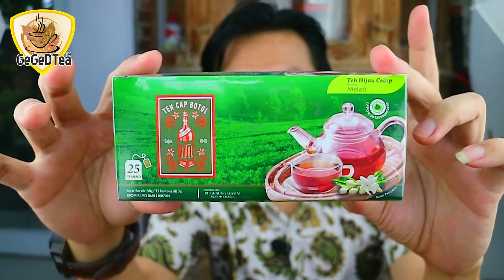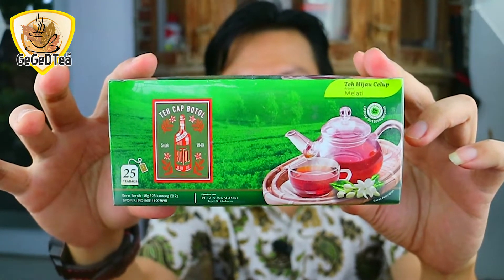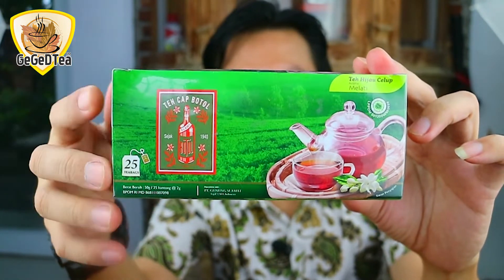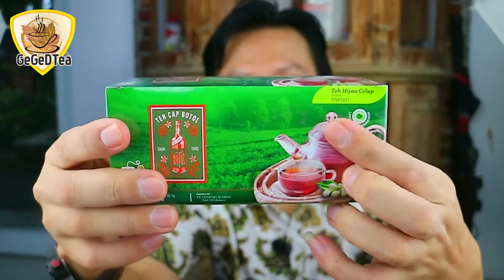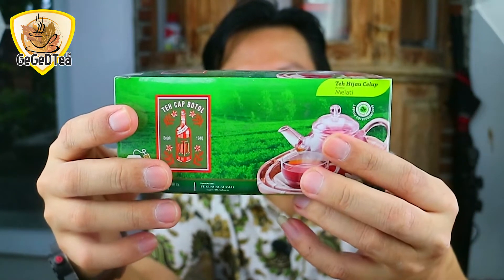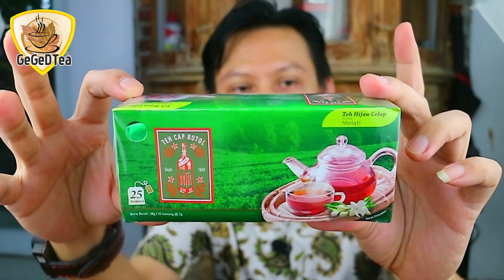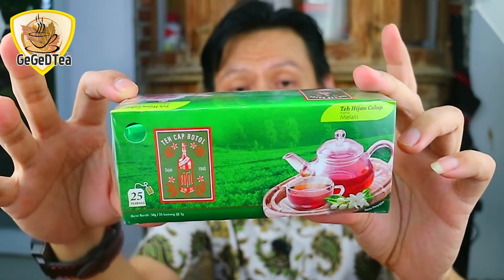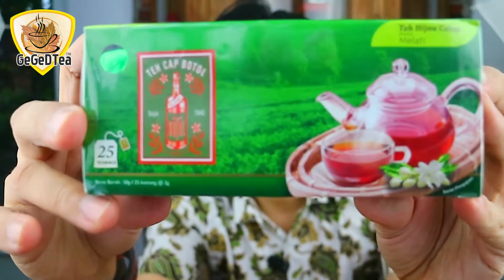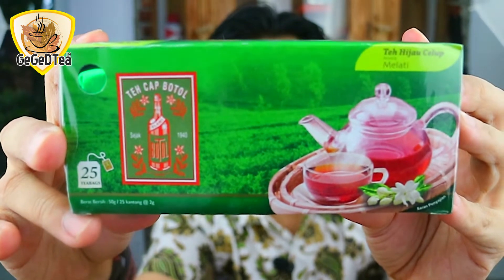Teh ini kemasannya, produknya adalah teh cak botol yang dibuat secara tea bag. Di sini ada tulisan teh hijau celup aroma melati. Jadi ini adalah teh cak botol dalam bentuk kardus dan dalam bentuk tea bag, di mana ini adalah produksi dari PT Gunung Selamat Tegal Indonesia.